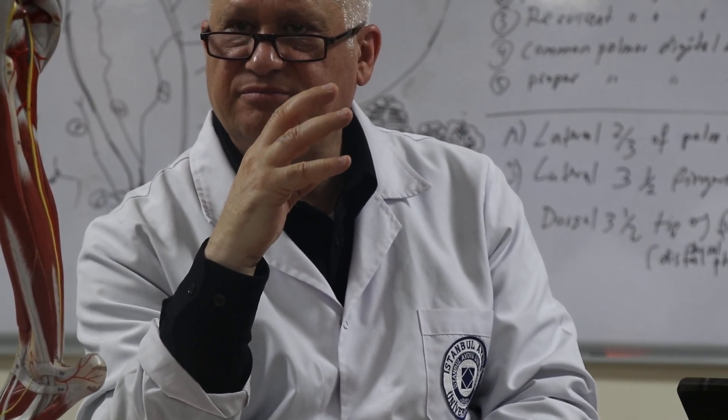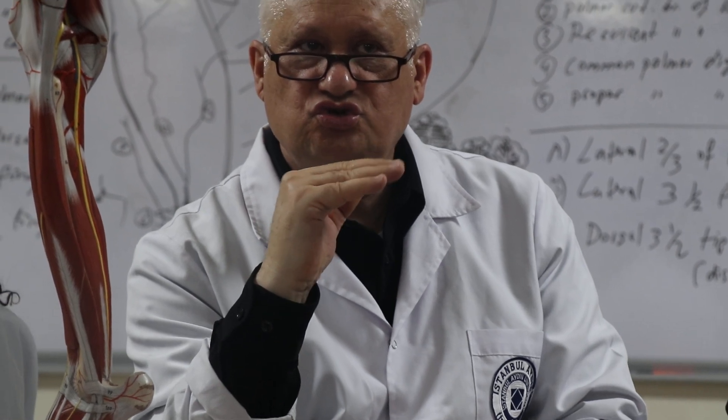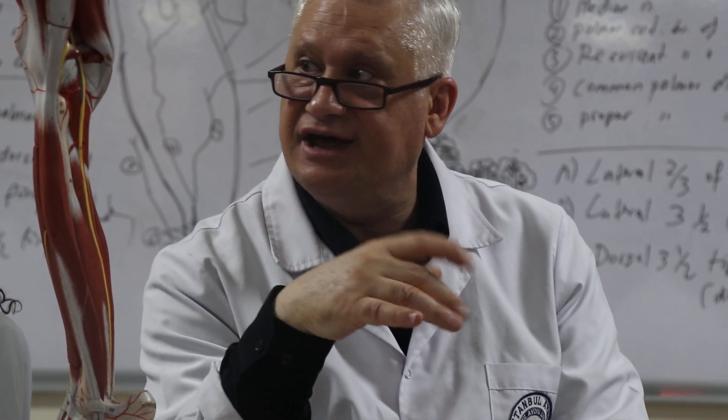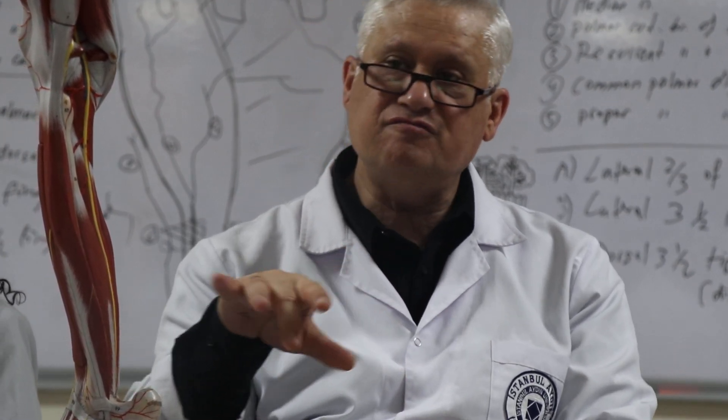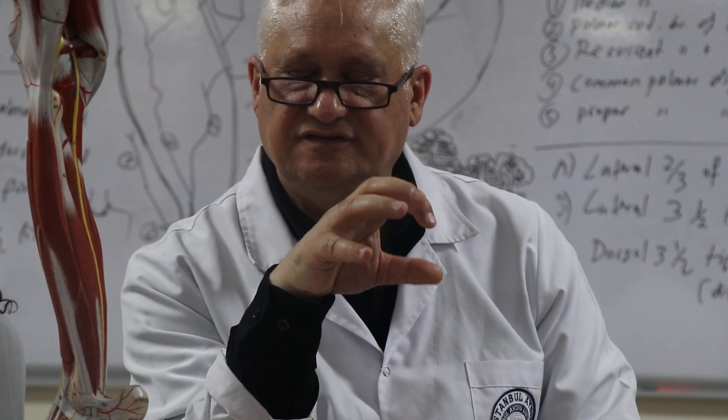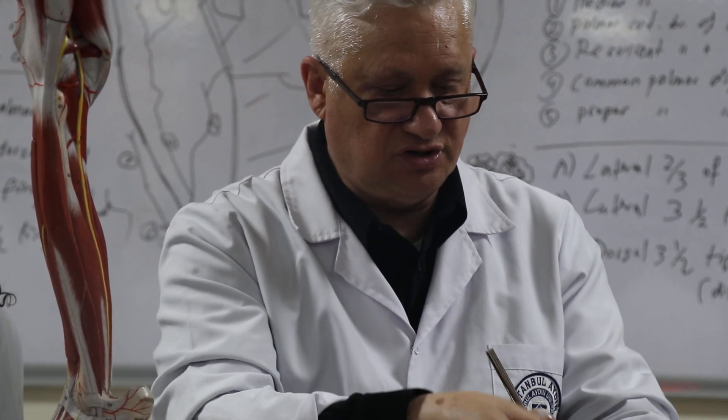These lumbricals are especially important when playing piano. Fine motor movement is very important, and that's where the activity of the lumbricals comes in. So that's the lumbrical.